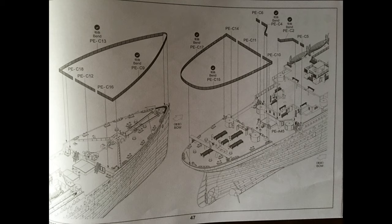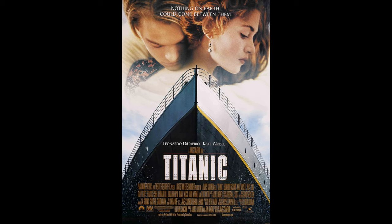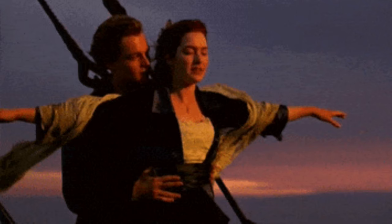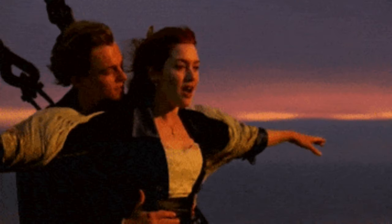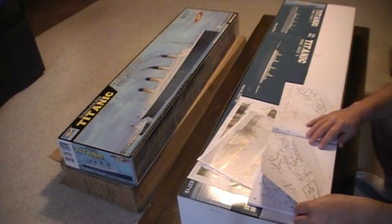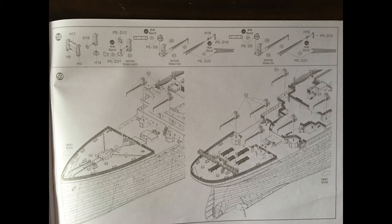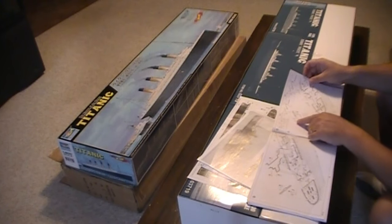You remember the famous James Cameron movie Titanic — 1997, I believe. That's where Jack was standing, and then with Rose later on. Fifty-seven is more of the railings — the railing that goes onto the observation deck. Fifty-eight looks like more crane detailing. Fifty-nine is more placement of those.